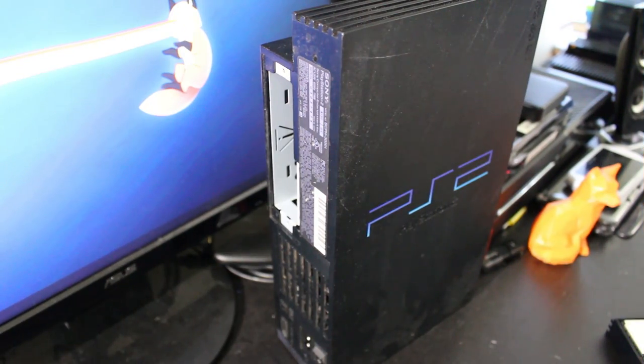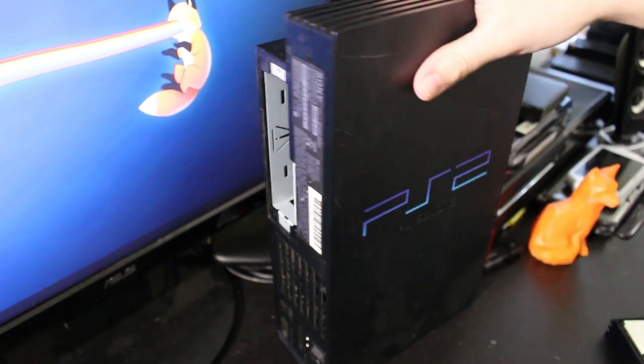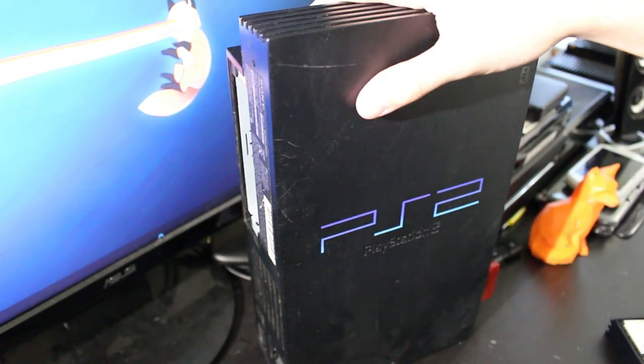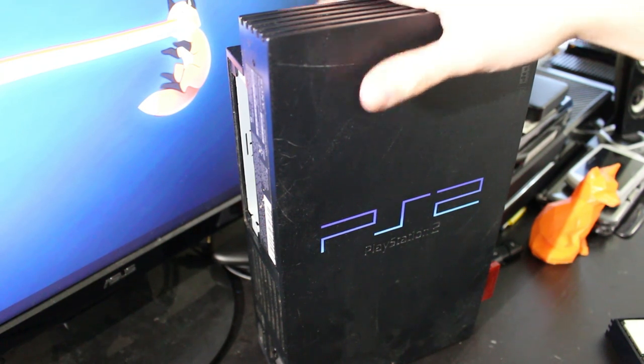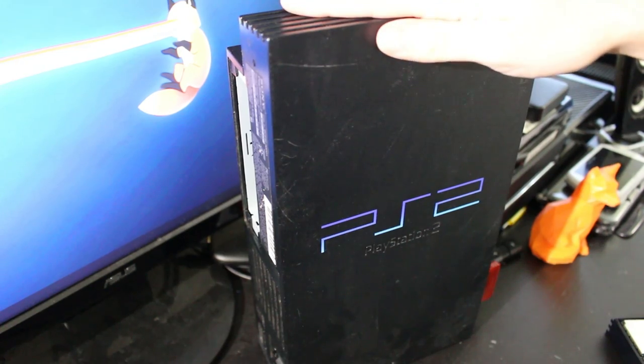Hey, what's going on everyone? It's me, Mr. Mario, and here I am with my kind of dusty PS2. This thing's been sitting on the ground for about a month or two here. It's just been behind me in my office, and originally I want to play some games on this.